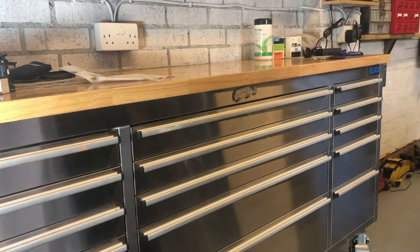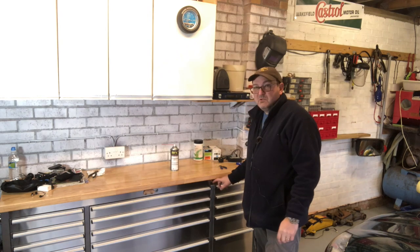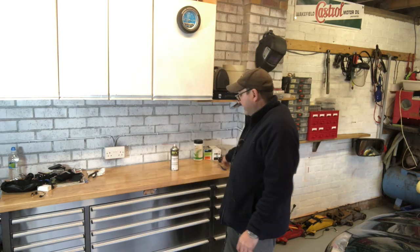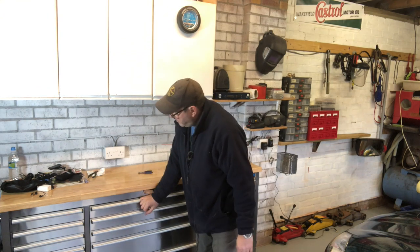That ringing noise has gone. So there we are — one rattle-free SGS toolbox. Much more satisfying. There's a tiny little bit of cable tie showing on both sides; you wouldn't notice it if I hadn't pointed it out. The possibility that the locks don't fully drop — because over time maybe it wears — means you might not be opening the drawer. You can just cut the cable tie back to how it was, so no problem there.